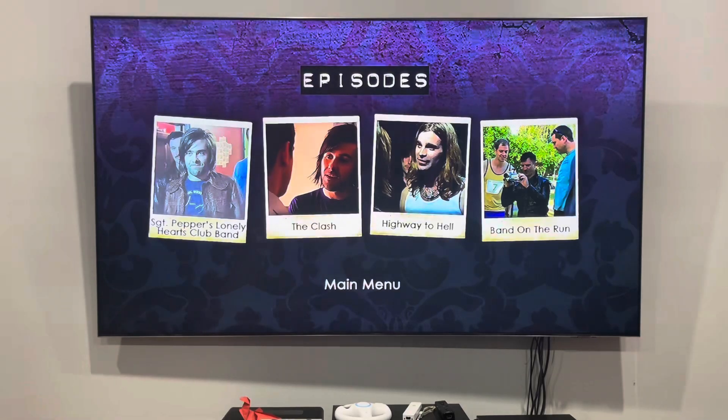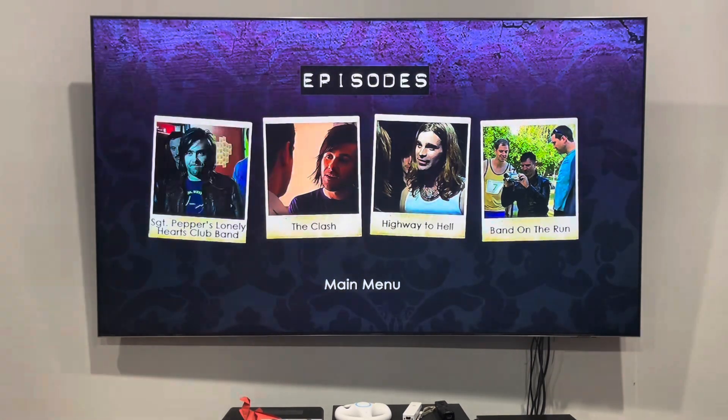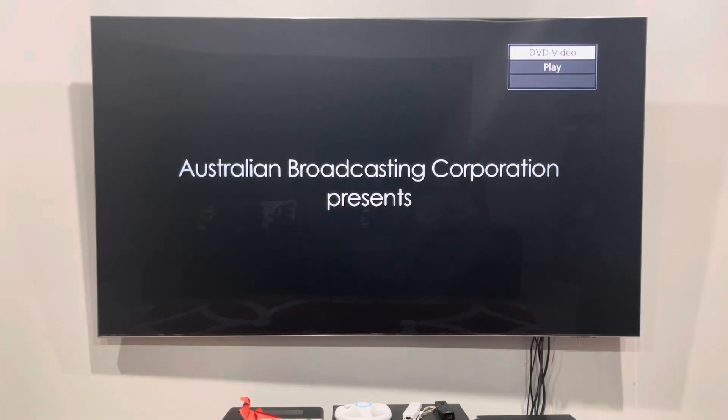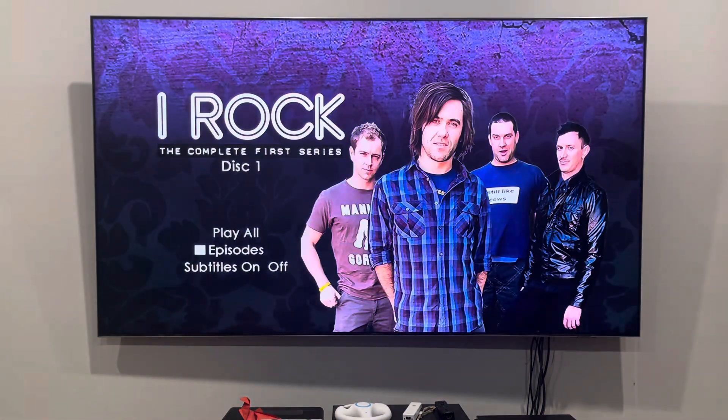Are there any menus for some of the episodes? Well, no. I might as well go back to the main menu. There we go — and you can turn the subtitles on or off for this one.